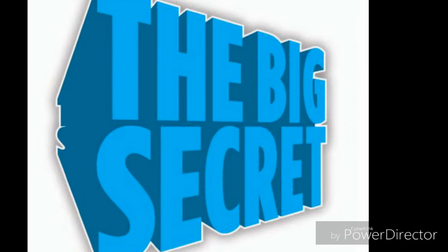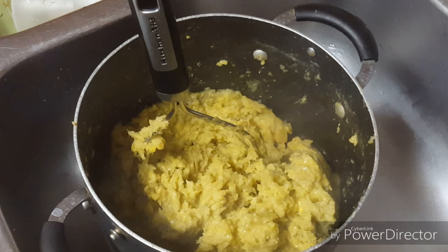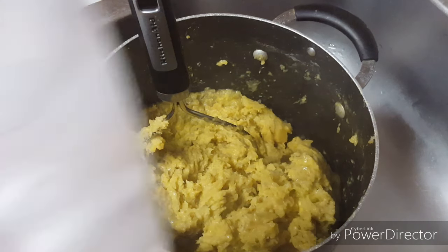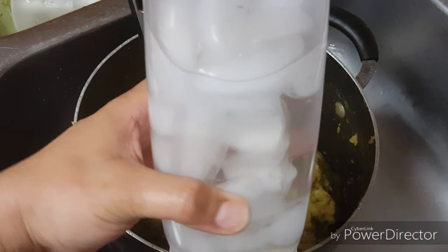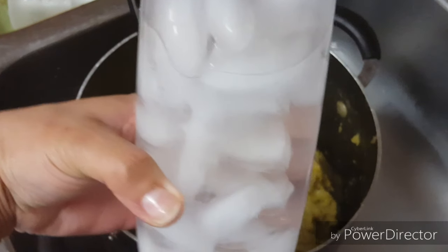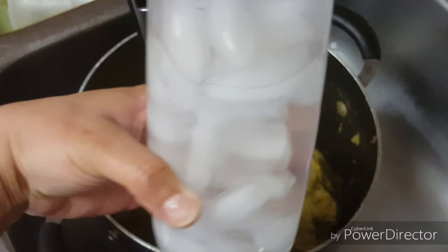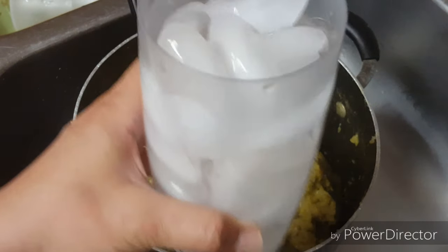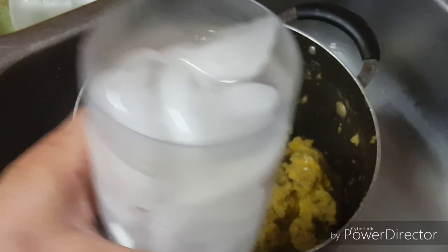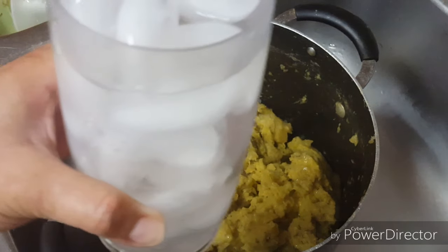All my Dominican people, please do not kill me because I'm giving away the big secret for a soft and delicious mango that will not get hard. Here we go — this is the big secret for a nice and soft mango that will not get hard. You can even reheat it in the microwave and it will continue to stay soft as if you just made it: cold water.